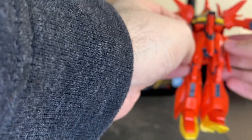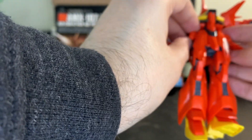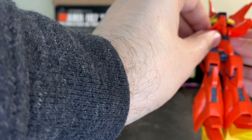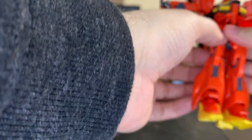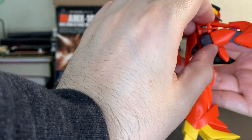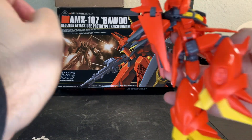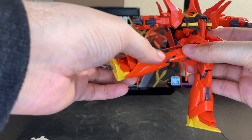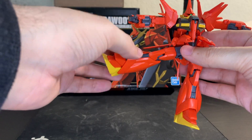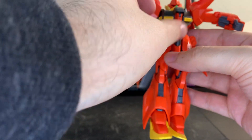Let's move the arms up real quick. Side skirts can go pretty far due to the transformation, and as can the upper skirt. Just got a pretty decent kick there. Not that I think you're going to want to go melee with this kit, but if you do.